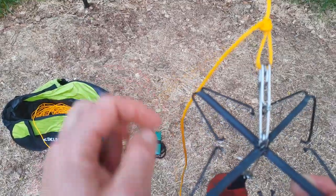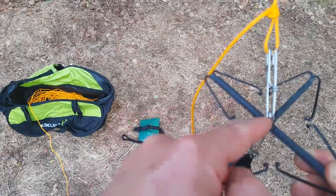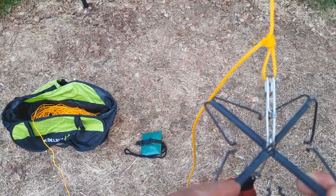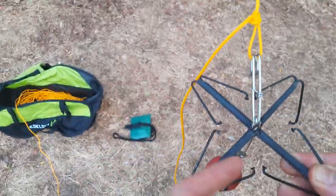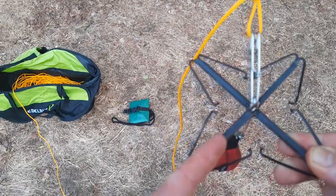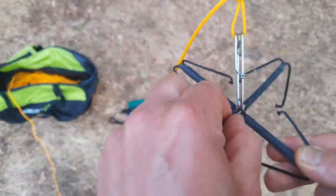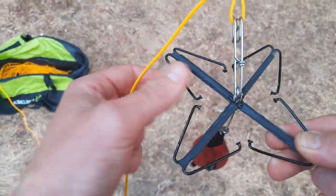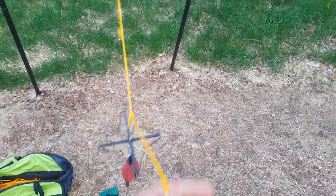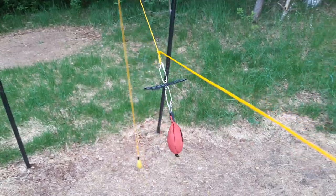It's a simple device built from bicycle spokes. You have a bicycle spoke bent in a certain shape, and you have about seven or eight of these bent spokes. Then you have two straight pieces of bicycle spoke that stabilize everything. You fiddle everything together using tape, but much easier is to use shrink tube.